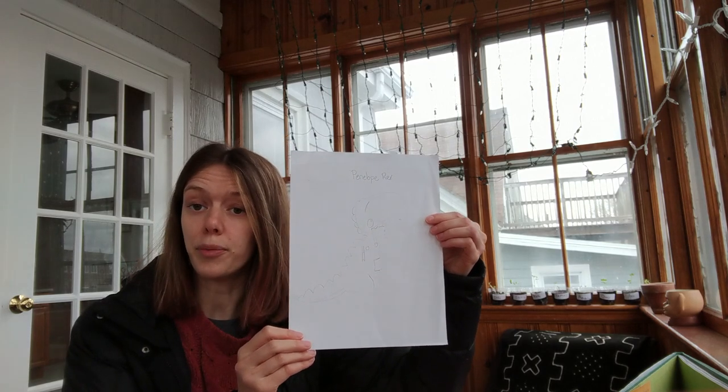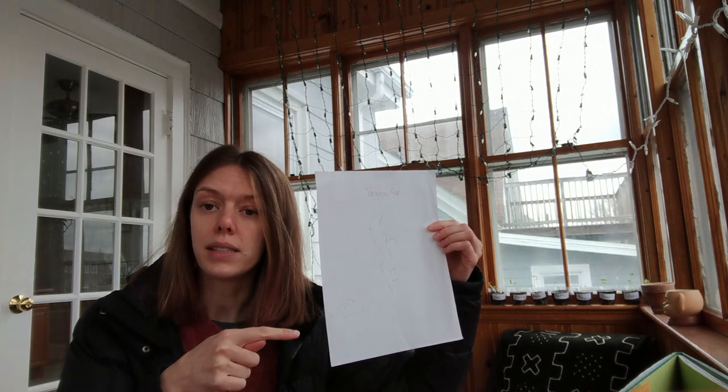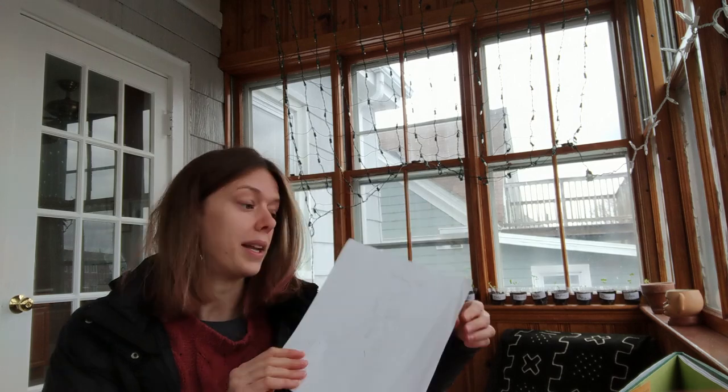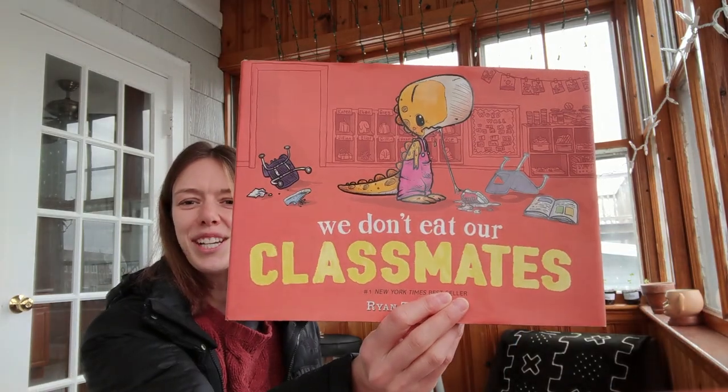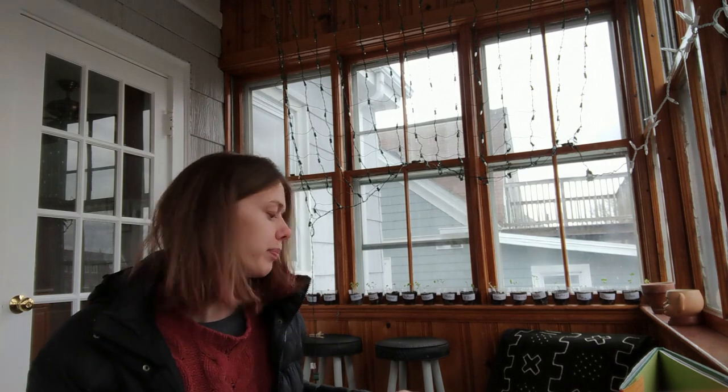What we're going to do today is a watercolor of Penelope Rex. If you don't have a drawing of Penelope Rex or don't know what you did with it, go back to my last video for a guided drawing from the fantastic book We Don't Eat Our Classmates by Ryan T. Higgins. You're going to need your drawing. If you have tracing paper, great. If you have watercolors, a cup of water, and a toothbrush, you'll need those. If you don't have those, that's okay — you can use regular paint, marker, colored pencil, or crayon.